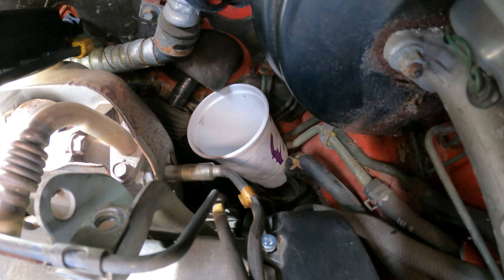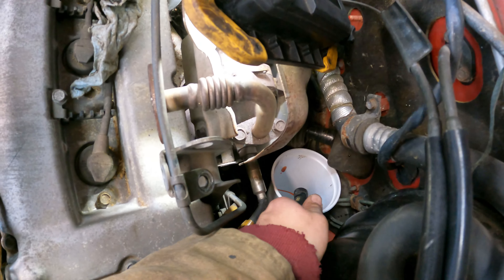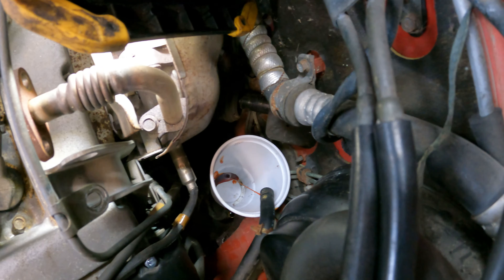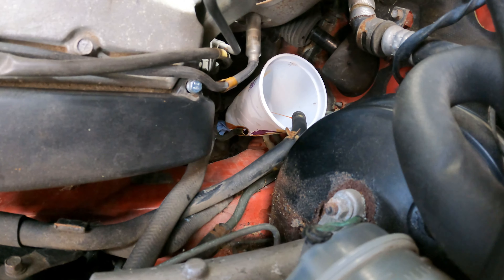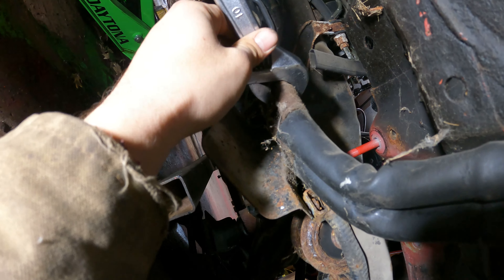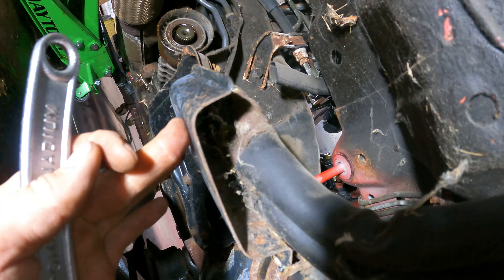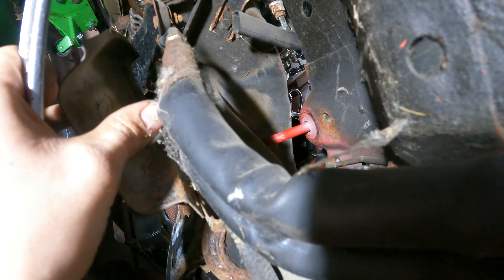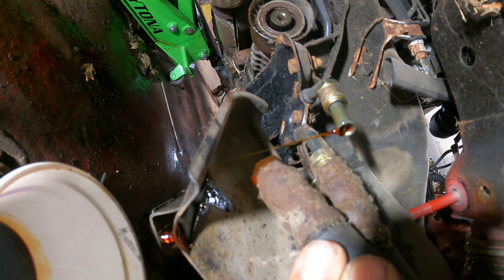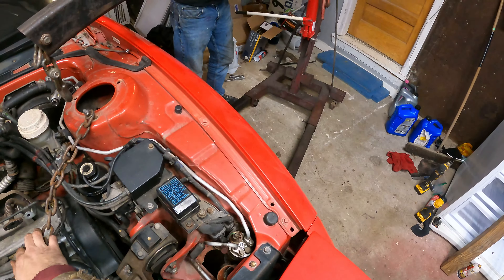Found a Taco Bell cup to catch the fluid — minimal mess at first, but that bottom hose just kept pumping. Power steering gave us a fight, but we finally figured out that a little disconnect by the front subframe is actually how you disconnect the power steering lines.